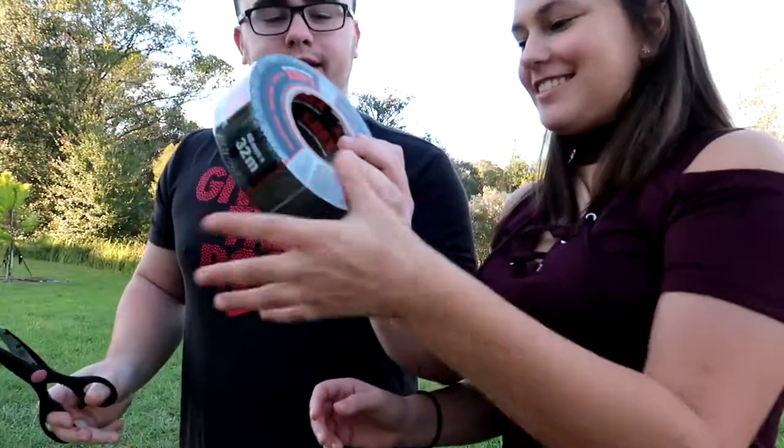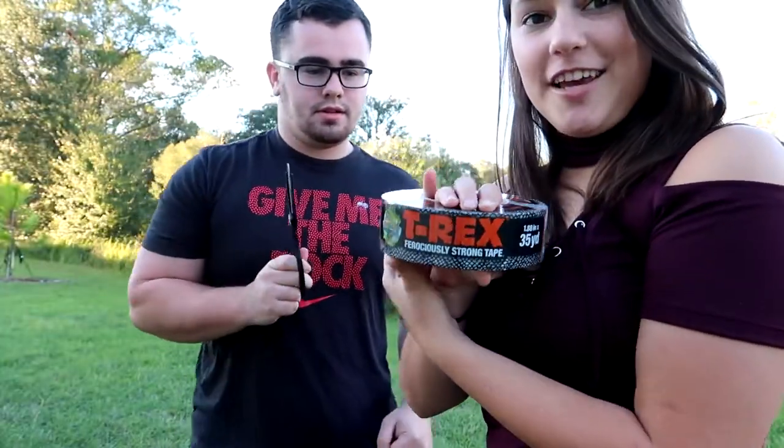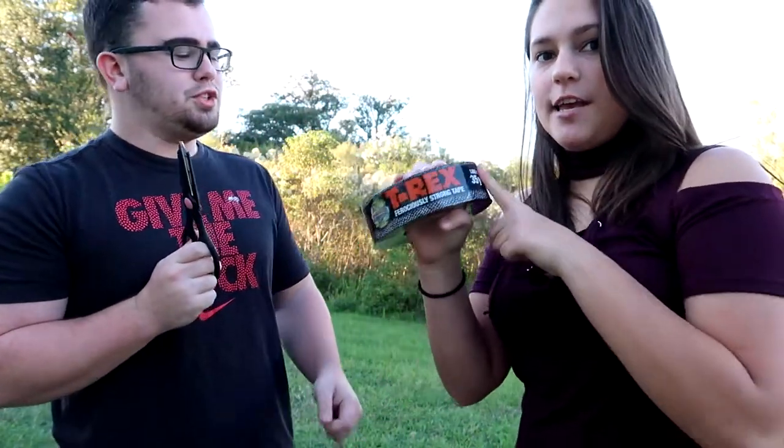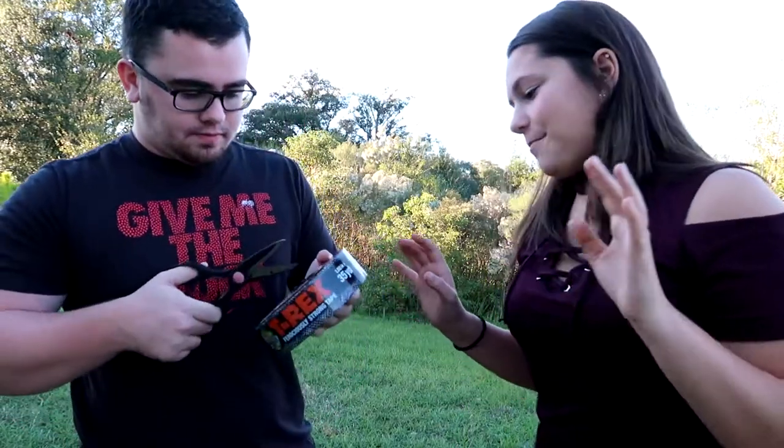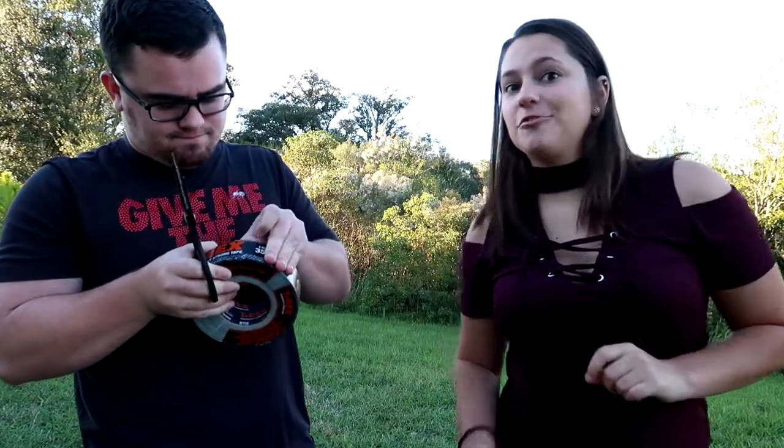Welcome back to the channel. Today we are doing the strength test on what's called T-Rex tape — ferociously strong tape. Apparently it's the strongest tape out there, even stronger than gorilla tape, so we're gonna see how much this can actually handle.